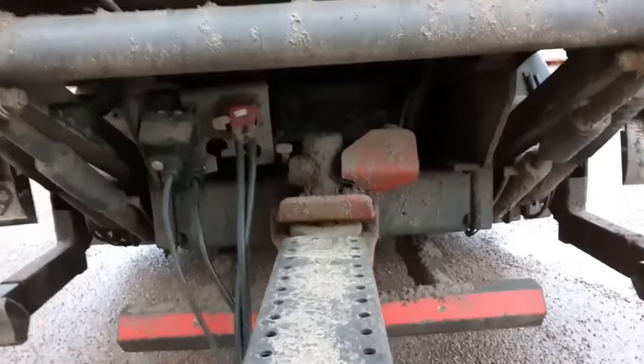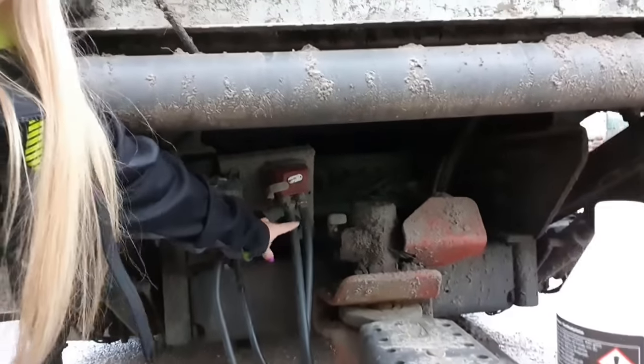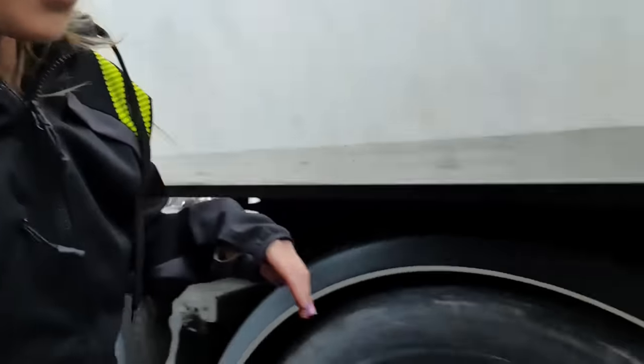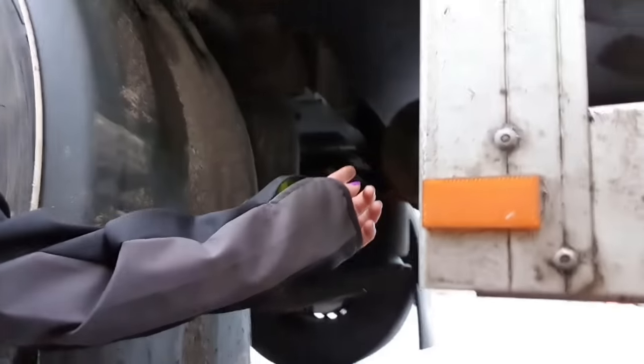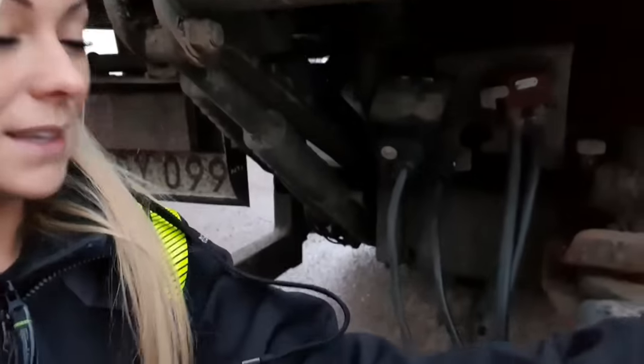The first thing we're going to do is put the alcohol into the duomatic. But before we can do that, we have to drain all of the air tanks. So we're going to pull out that cable here on the duomatic, and then we're going to go back and empty all of the tanks from air. Then we can start filling the duomatic with alcohol.